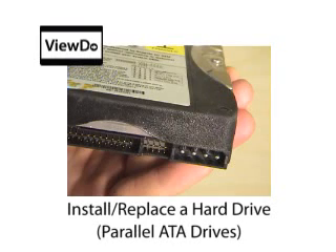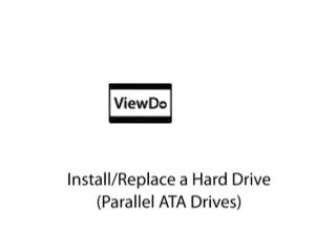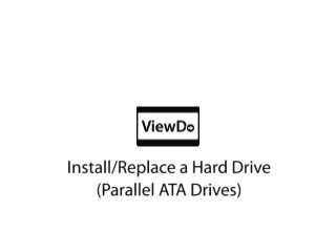There are two ways to add storage space to your computer: replace your hard drive with a larger capacity one, or by installing additional hard drives. This guide shows you how to do both for computers using parallel ATA drives.